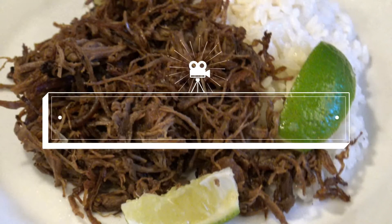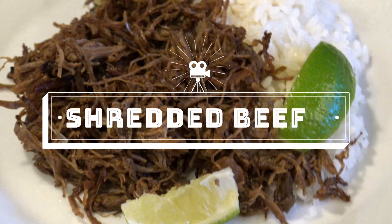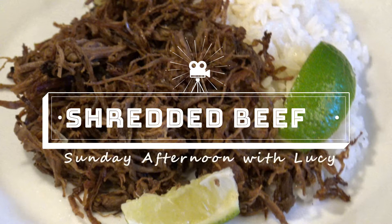Hi everyone, my name is Lucy, welcome to my channel. For today's recipe I'm making shredded beef. This is supposed to be a Cuban recipe — I made it my own, and I'm going to show you how I made this wonderful recipe, so please join me in my kitchen.